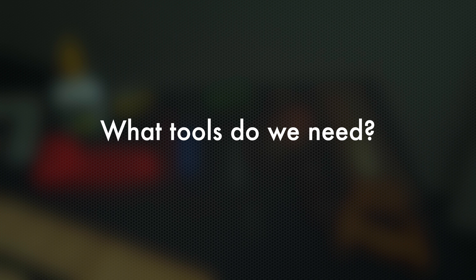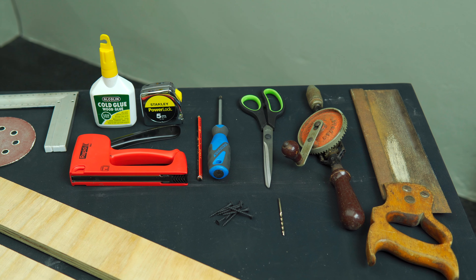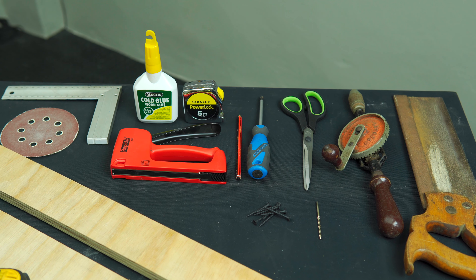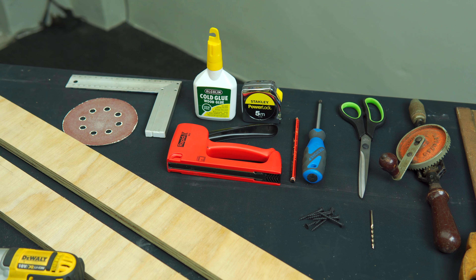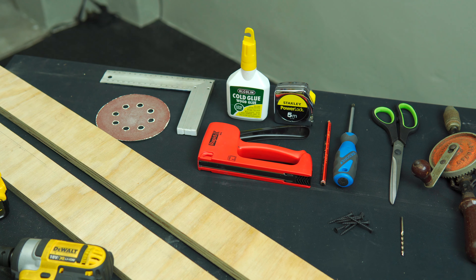What tools are we going to need? Well, starting off with a saw and a drill — unless you are able to drill holes with your finger, then you don't need a drill — a pair of scissors, preferably sharp, a screwdriver, a pencil, some distance measuring equipment, a staple gun with staples (although you could substitute that for finger or thumbtacks), a square, and some sandpaper.